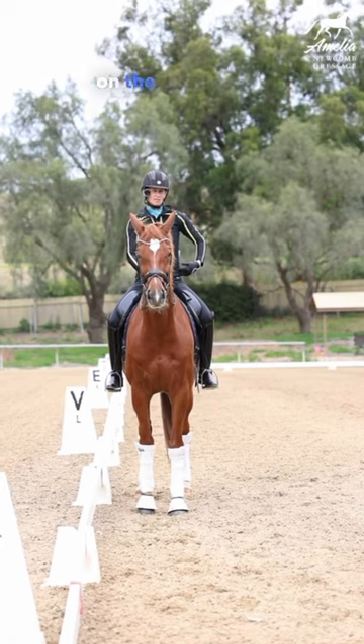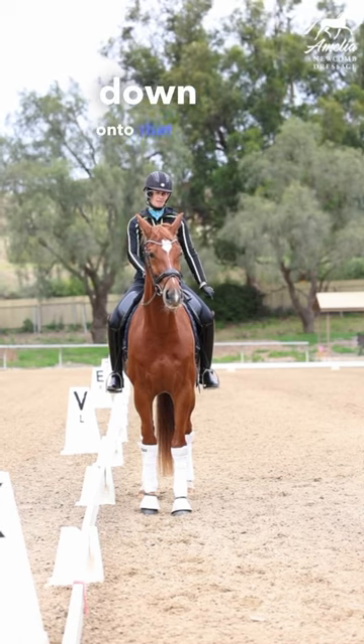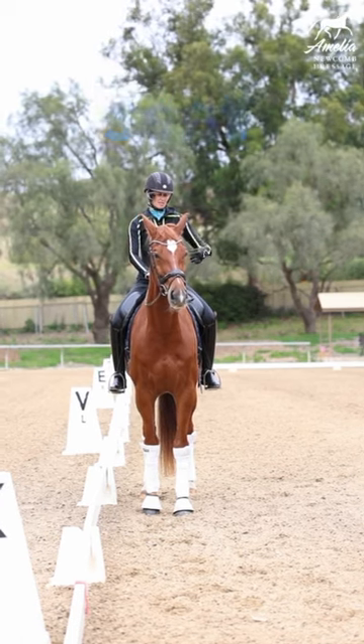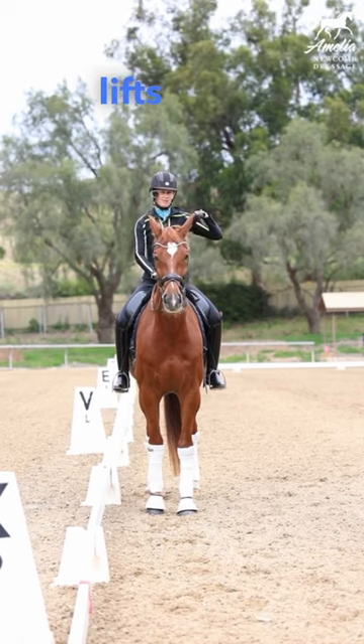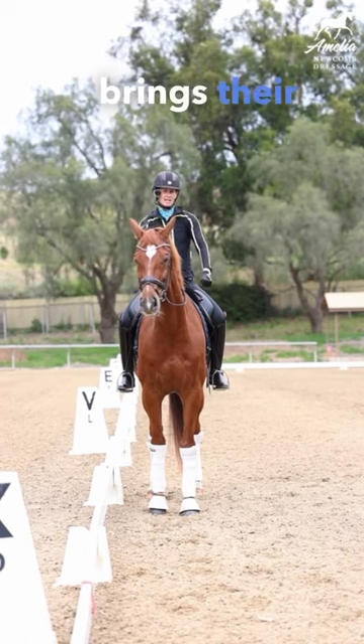Your seat bone on the corresponding side will lift up when your horse puts their weight down onto that corresponding hind leg. Your seat bone is gonna drop down when your horse lifts up the hind leg, and then it's gonna swing forward as your horse brings their hind leg through.